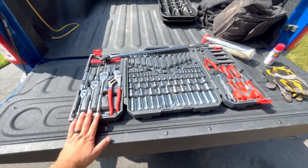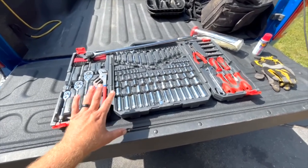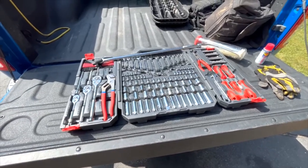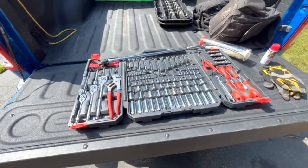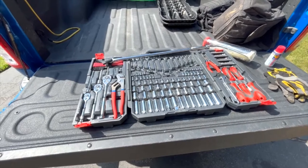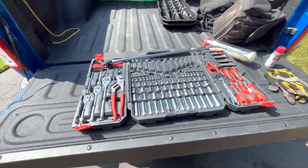I never really paid a lot of attention to it, just knew it was in there. But I got to thinking — it does take up a lot of room — how much of this do I actually need on a Ram 2500? I went through the whole underside and have a list of the different sizes you're going to need. I'll try to post it in the video description.